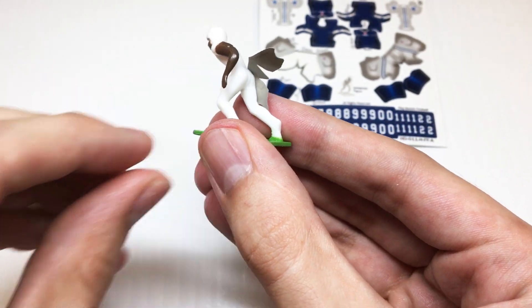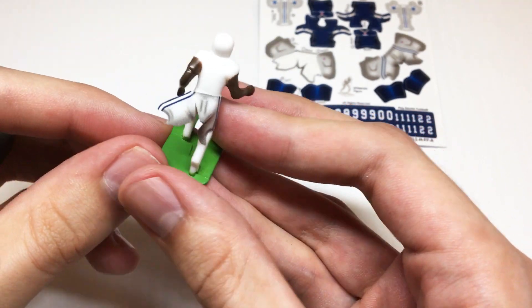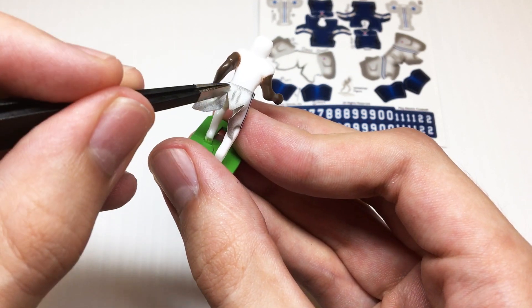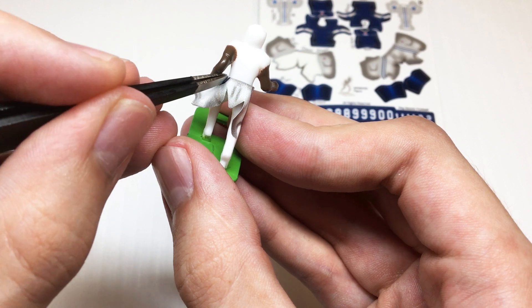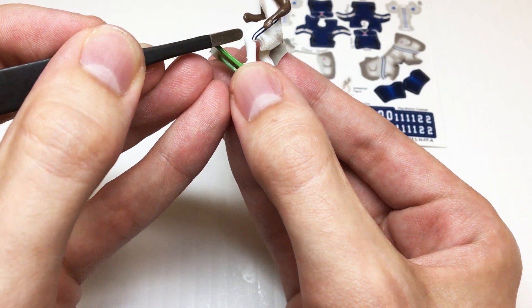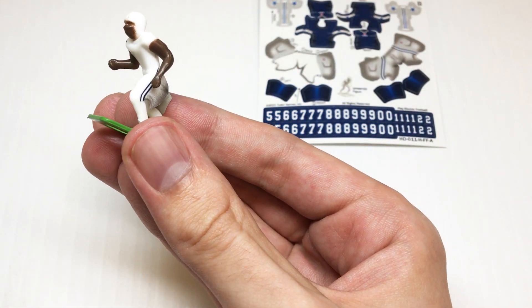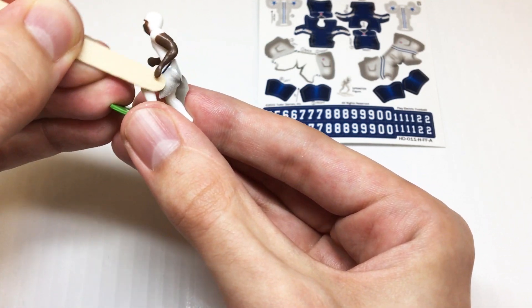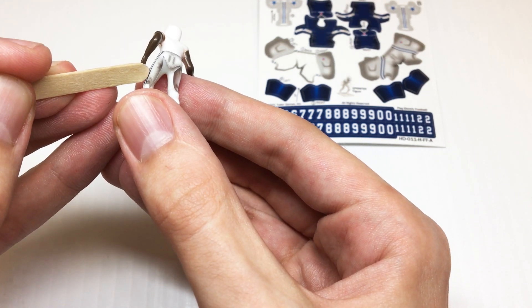Once we've got it there, we want to turn the figure around and tuck this other corner all the way around to the other side of the belt line. Then we'll take the bottom part of this pant leg and again match it to that mold line on the outside of the figure's legs. Again, we want to use our flattening tool to flatten that stripe out so that it doesn't move anywhere.